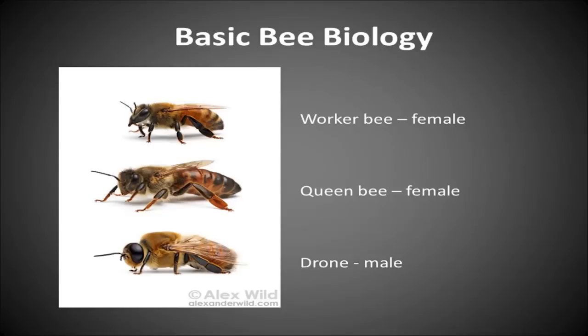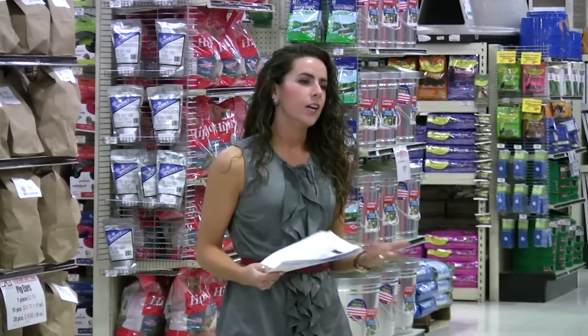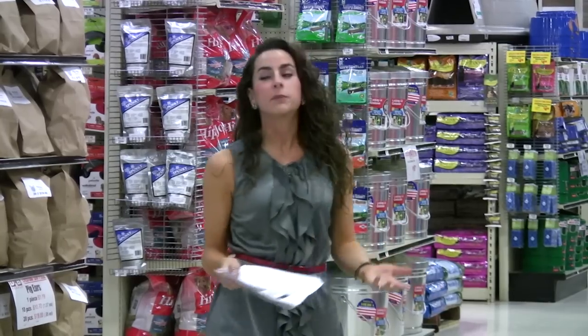Finally we have the drones. A lot like males of the human species, they don't really do a whole lot — they hang out, eat a lot, don't have stingers so they can't protect the hive, and they don't forage for pollen or nectar.